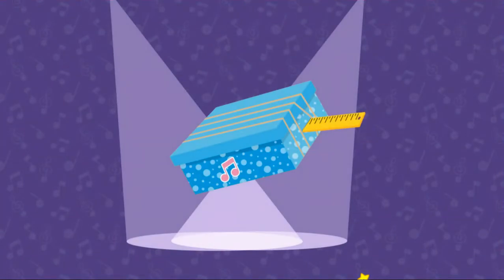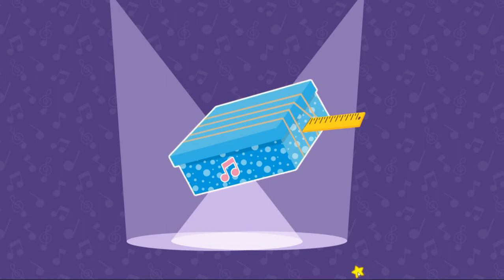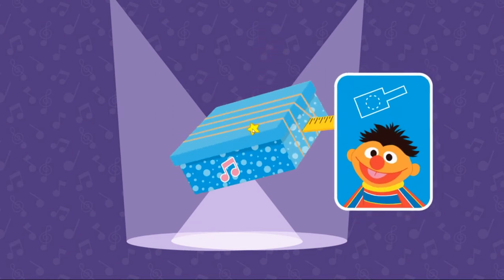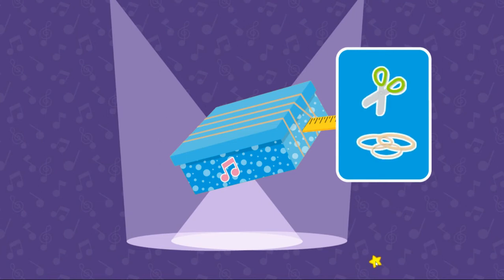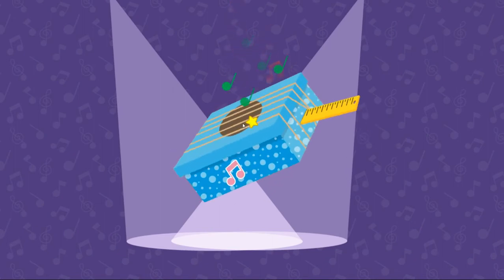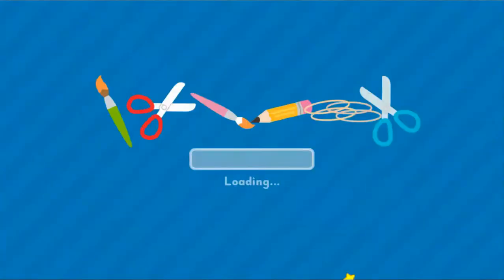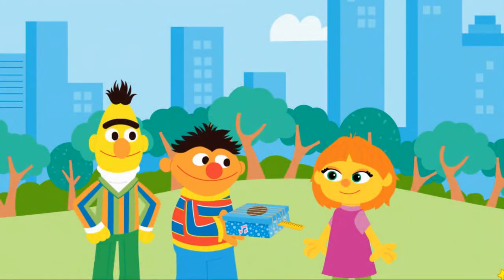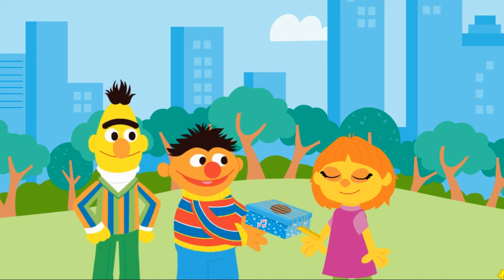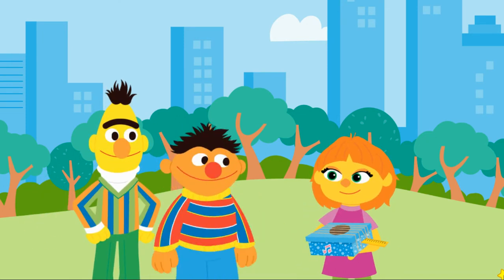Upcycle step three: test mode. Let's see how this instrument plays. Click to play the guitar. Keep strumming to test the guitar. Sounds good. But I wonder what we could change to make it sound even better. Let's try changing the body. Cutting a hole in it makes the sound louder. Using different sized rubber bands will change the sound it makes. Click to play the guitar. Now it sounds even better. Way to go. Play some tunes on your new upcycled guitar!